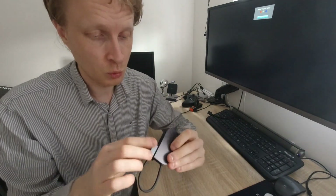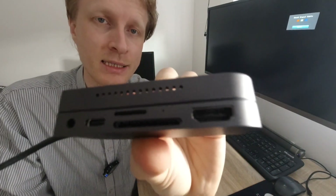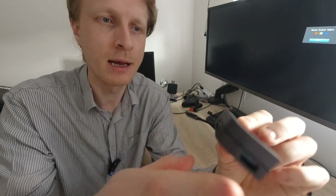Quick overview of the ports you get on here. Starting from this side, we have a headphone jack, we have power delivery USB Type-C, we have microSD and SD card reader, we have full-size HDMI output, and we have USB 3.0 over here.